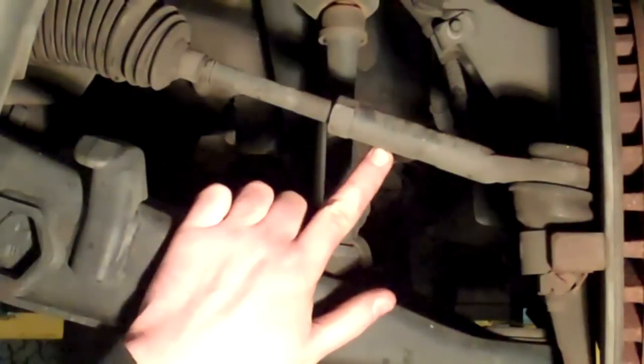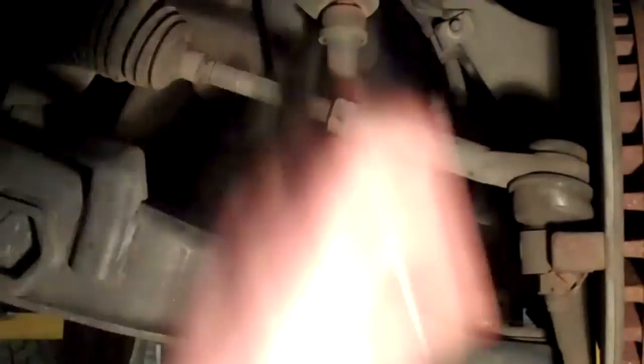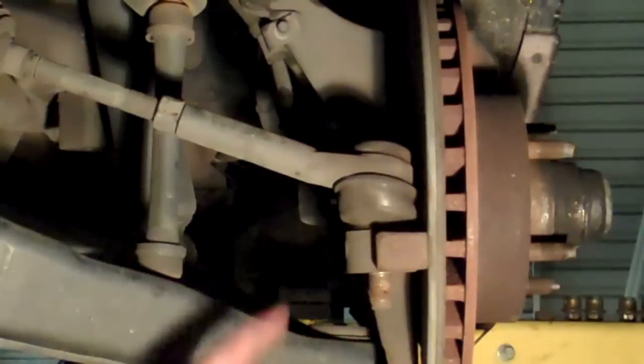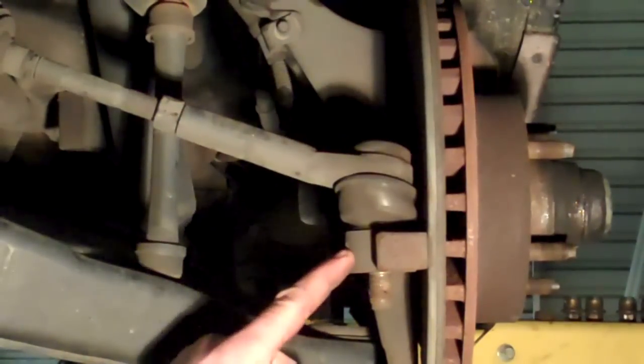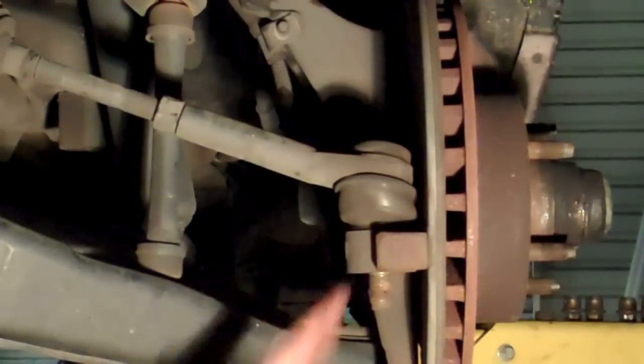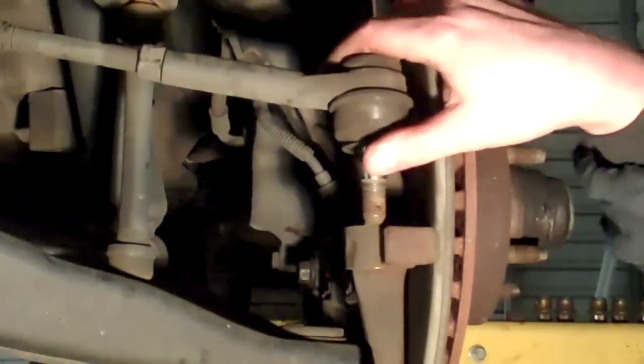Loosen the jam nut first between the outer tie rod and the inner tie rod. Remove the cotter pin from the outer tie rod and then remove the nut. The best way to loosen the outer tie rod from the steering knuckle without damaging the boot is to hit it right here with a hammer. Now to make it a little bit easier on the guy that does the alignment, when I remove the outer tie rod from the inner, I'm going to count the rotations as I remove it.